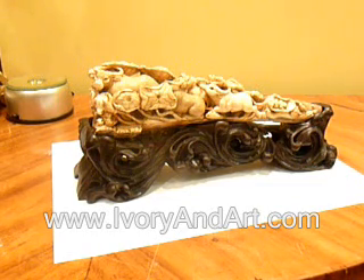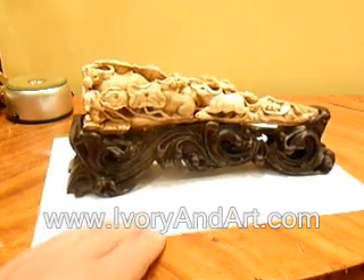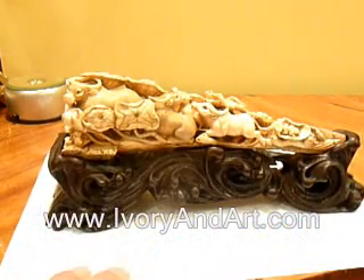It's 5 water buffalos — an amazing Mammoth Ivory piece. Really, really unbelievable. Thank you very much for watching this video. I'm Sagi from Ivory.